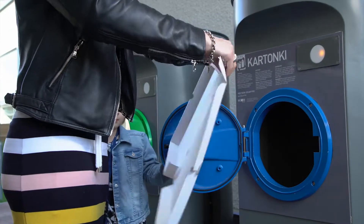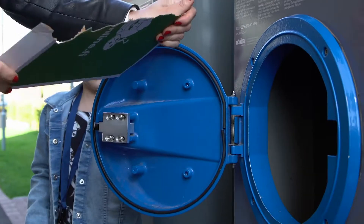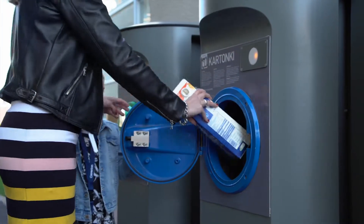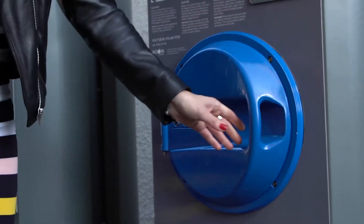Large cardboard packages, such as pizza boxes and cardboard wrappings for beer multi-packs, should be torn apart into smaller pieces first, so that they don't block the inlet of the transportation pipe network. Remember to also recycle the waste bag you brought the waste in. Close the hatch carefully.